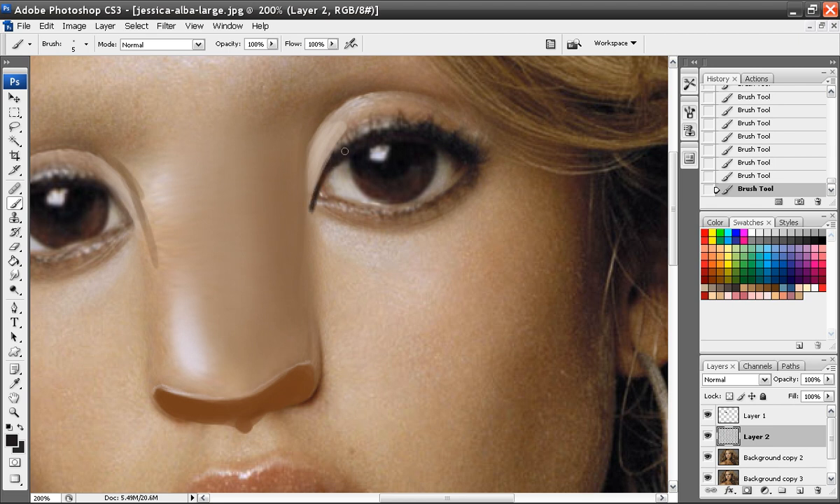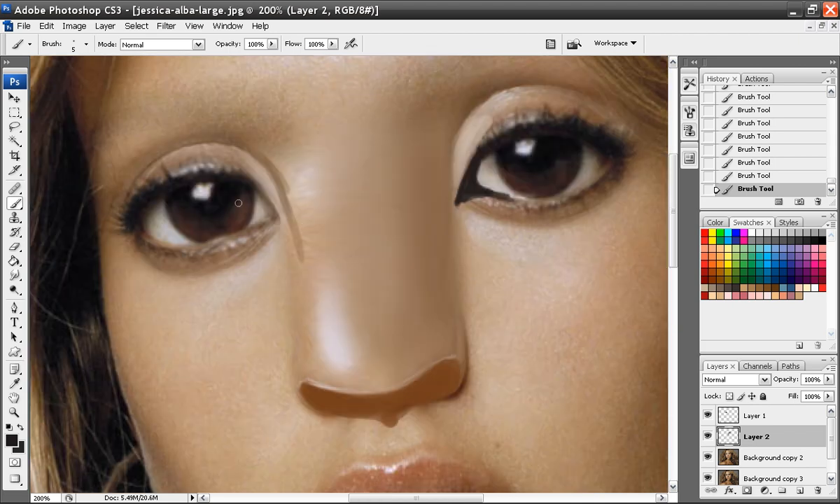I'm going to add just a little bit of this line coming down here like so. You know, like cats have this darker part here, and so do the Navi too. Because a lot of them is based on cats, so they have this darker part here.